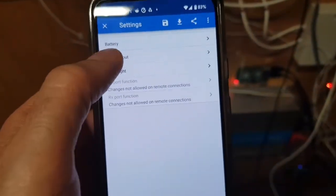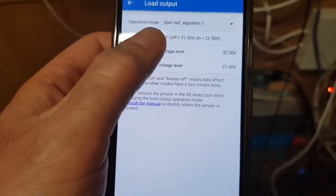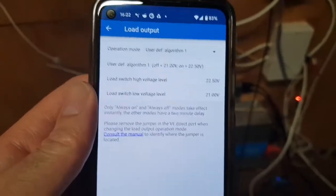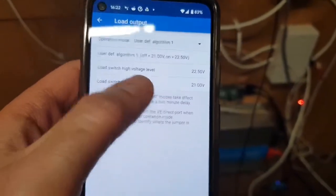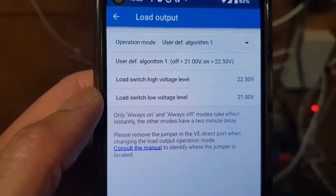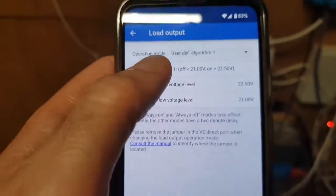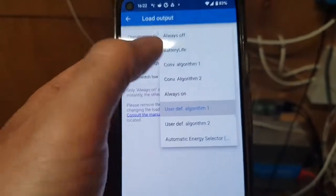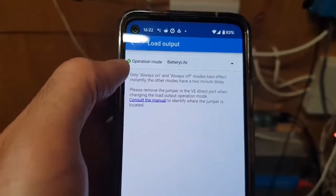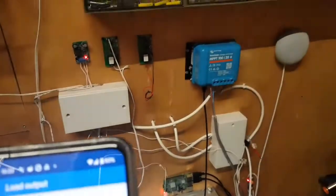Here we go, we've got these settings — Load Output. I've currently got a user-defined algorithm, and load cutoff is 21 volts, which means it will turn off everything in the shed at 21 volts and turn it all back on at 22.5 volts. That will protect the battery, or at least stop the BMS from tripping. What I'm going to do is change this to Battery Life mode — and there we go. It takes two minutes to enable.